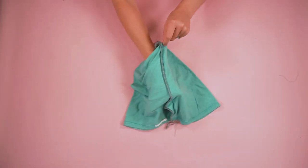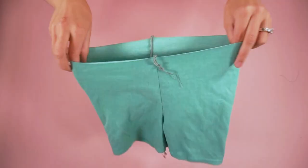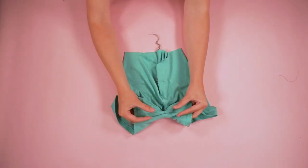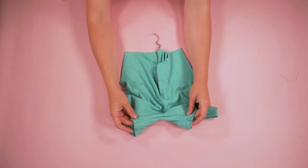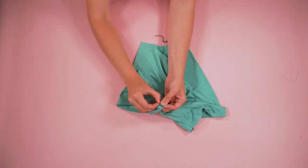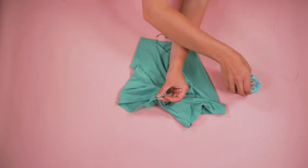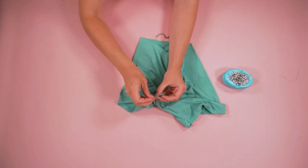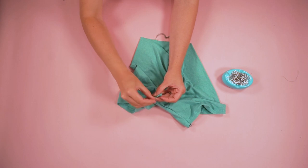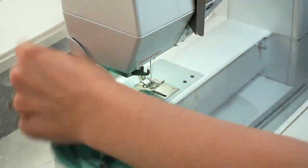Turn the shorts right side out. To make the inseam more comfortable, do the same as the neckline: tuck the seam allowance towards the back of the shorts, pin it in place, and tack it with a little stitch to keep that seam allowance going towards the back.